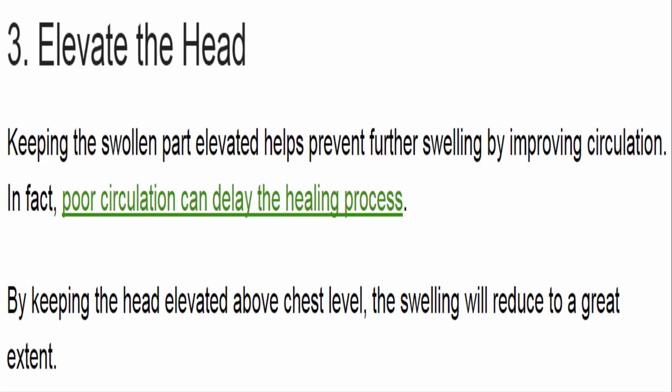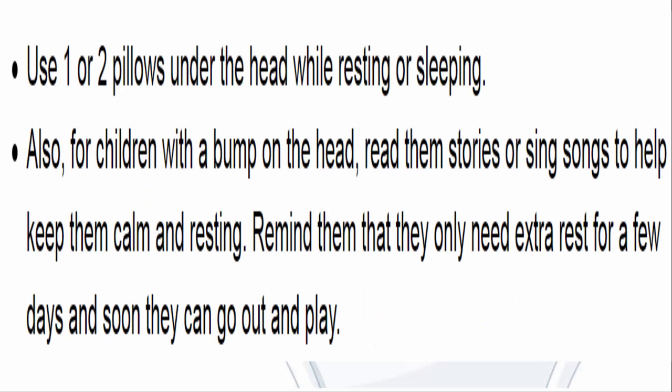3. Elevate the head. Keeping the swollen part elevated helps prevent further swelling by improving circulation. Poor circulation can delay the healing process. By keeping the head elevated above chest level, the swelling will reduce to a great extent. Use one or two pillows under the head while resting or sleeping. For children with a bump on the head, read them stories or sing songs to help keep them calm and resting.